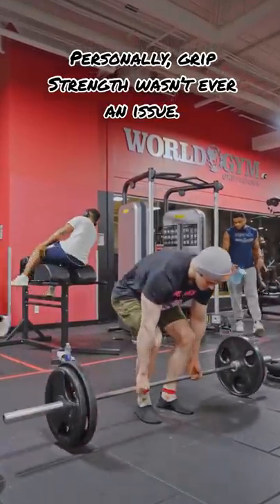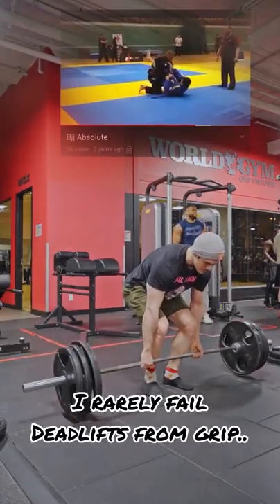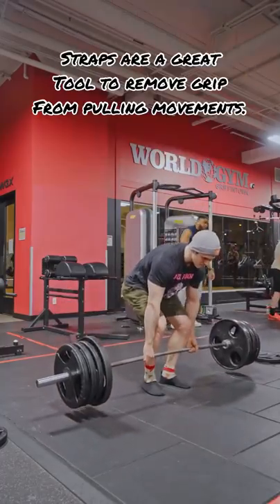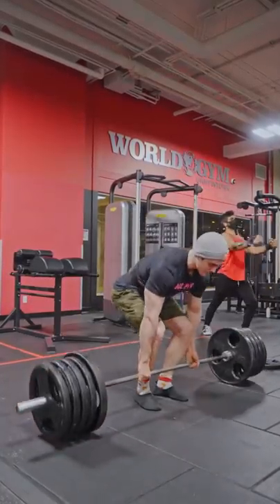I do have a decent grip naturally — maybe that was from my Brazilian jiu-jitsu days. I never really had any problems with grip, especially when deadlifting. So I don't mind putting on straps to eliminate some of the grip use, so that I can get a better mind-muscle connection with my back, or any pulling movement for that matter.